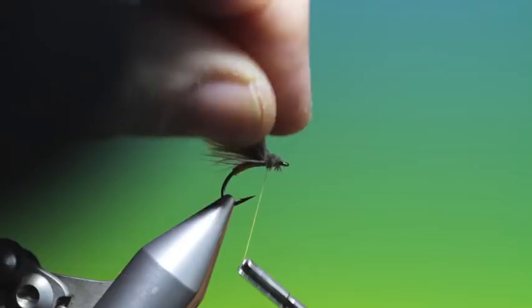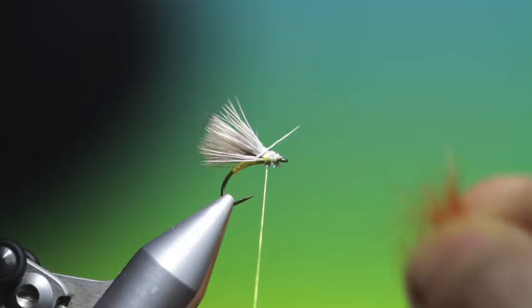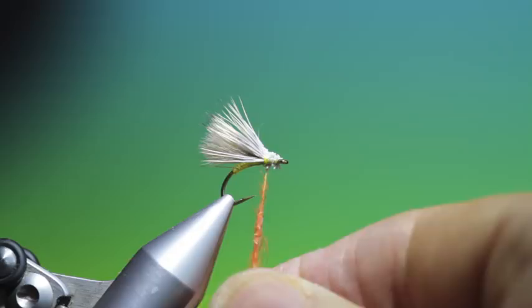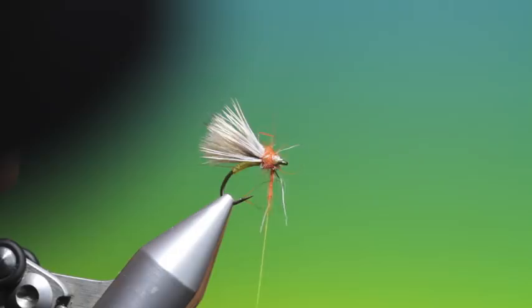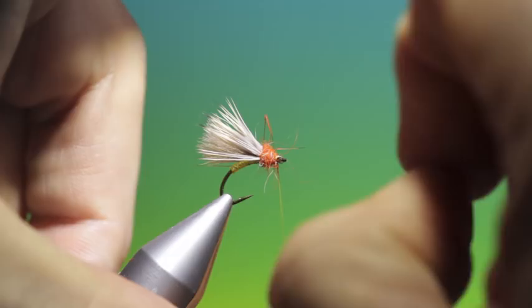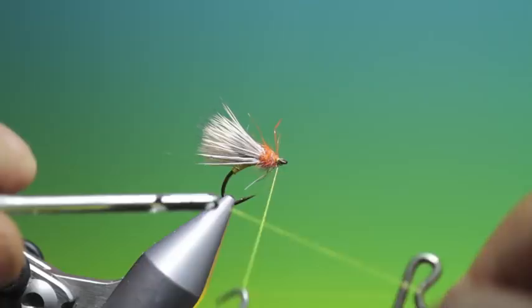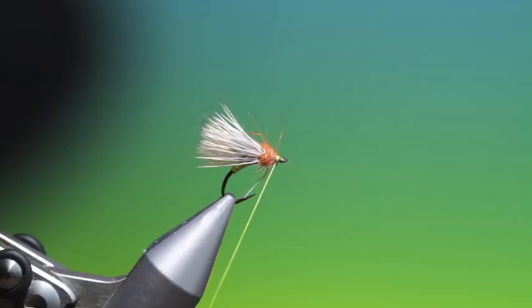Then a little bit of burnt orange natural dubbing — don't need much of this. I'll get that a whip finish — I like to give it two. And of course you can put a drop of varnish on if you wish. And that's the Atomic Caddis.